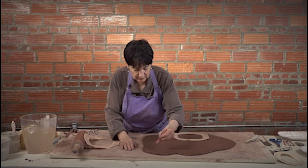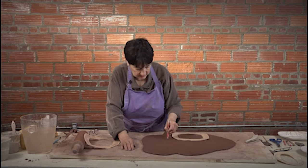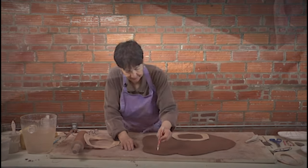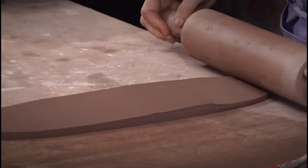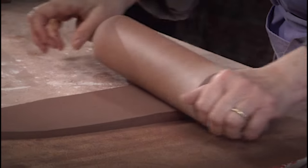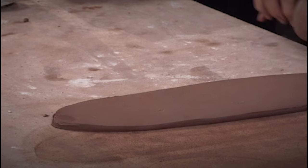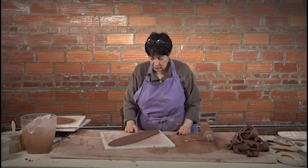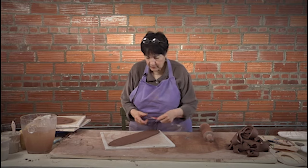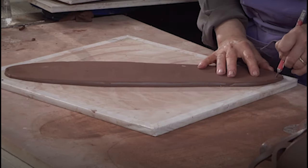I'm going to demonstrate just making up a form — a skinny tray — and I'm going to thin it out right on this board. It's not designed to be stacking or be a set of anything. I've thinned it out sufficiently. There's a little dry wad in there that I'm just going to ignore; it'll be okay. And I'm going to refine the shape a little bit.